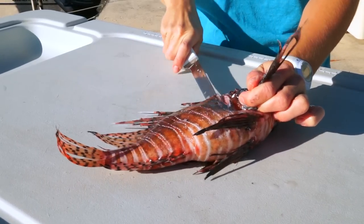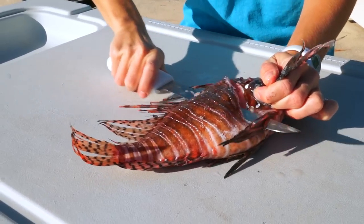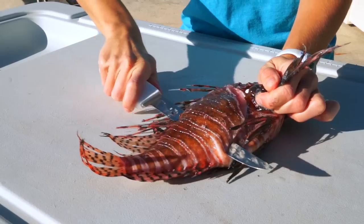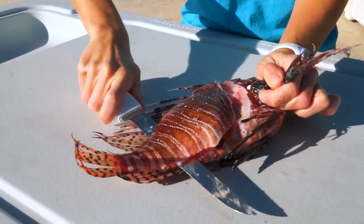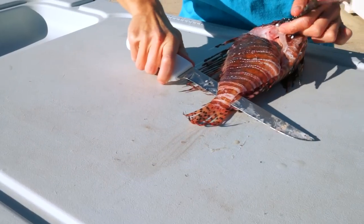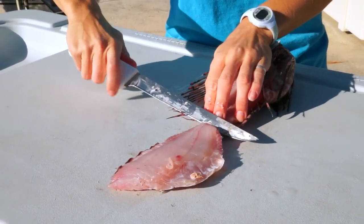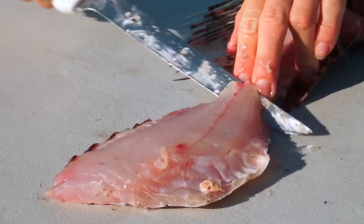You can then turn your knife and with a gentle back and forth motion, take the skin off the bone of the fish. Keep the meat attached. You can then flip the meat over the tail of the fish, make a small notch, and take the meat off the skin.